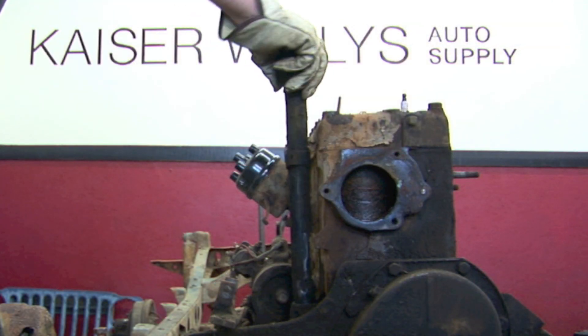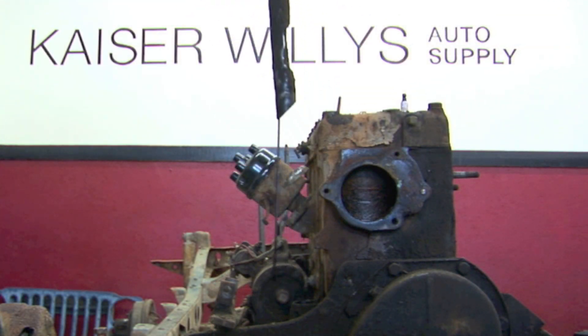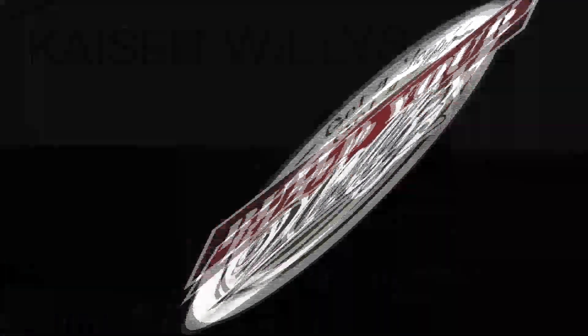Finally, remove the oil filler tube from the engine block.